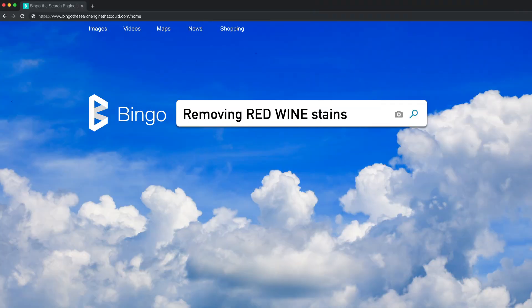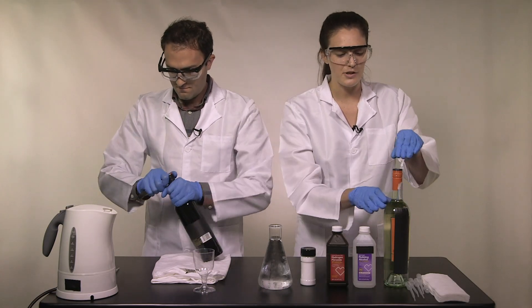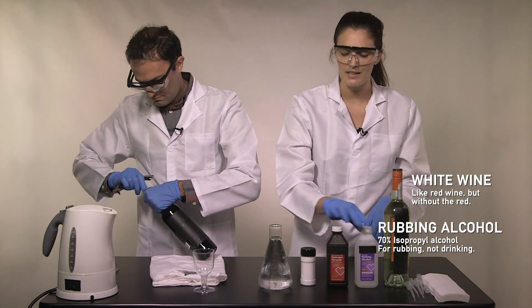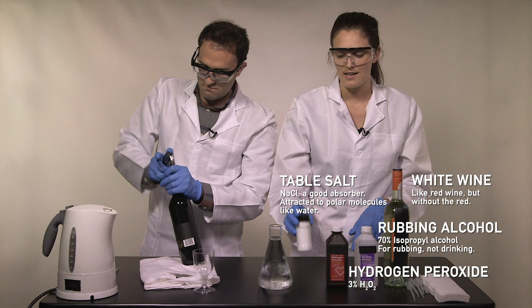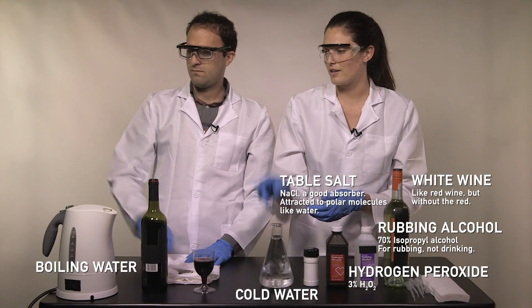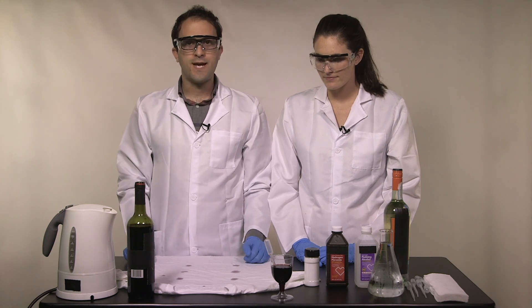So, red wine. I'm going to run through a few of the things that Google has told us will help remove it. First, we've got white wine. Next, we've got isopropyl alcohol — rubbing alcohol — and hydrogen peroxide, both of which you'll probably find in your medicine cabinet. Then we've got some table salt, boiling hot water, and our control: cold water. Let's stain this shirt, and now we wait five minutes for the stain to set.